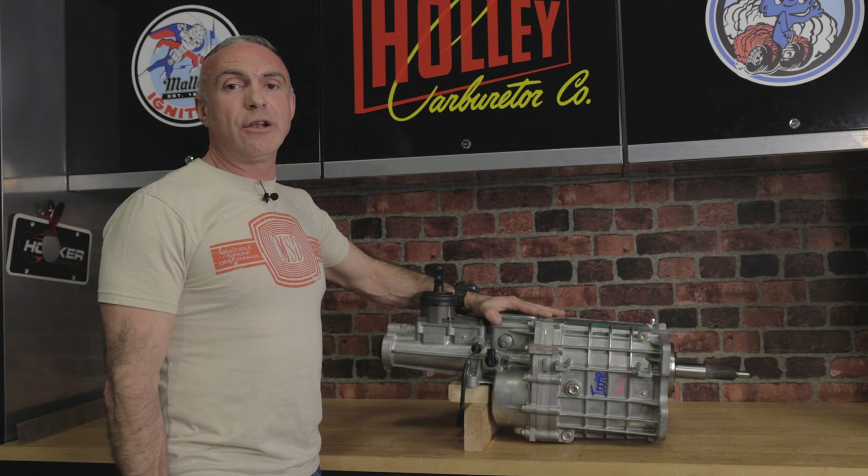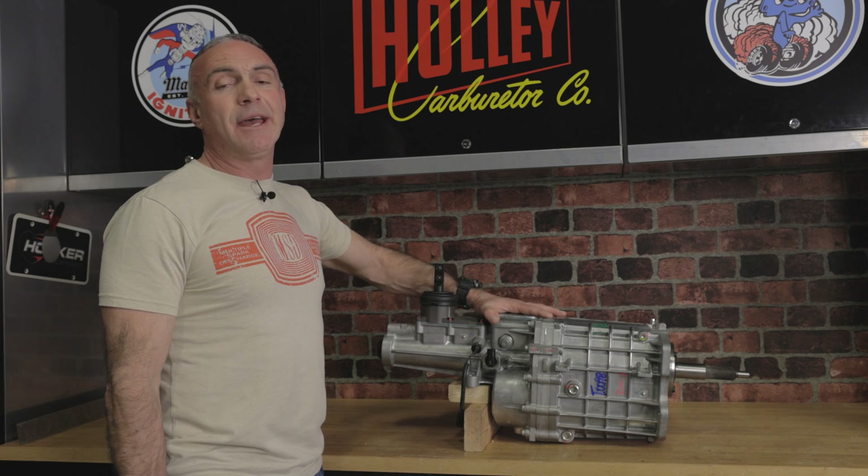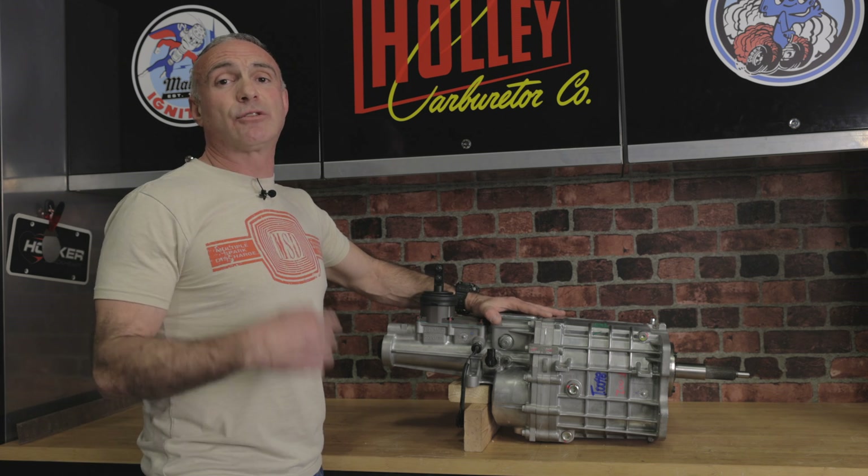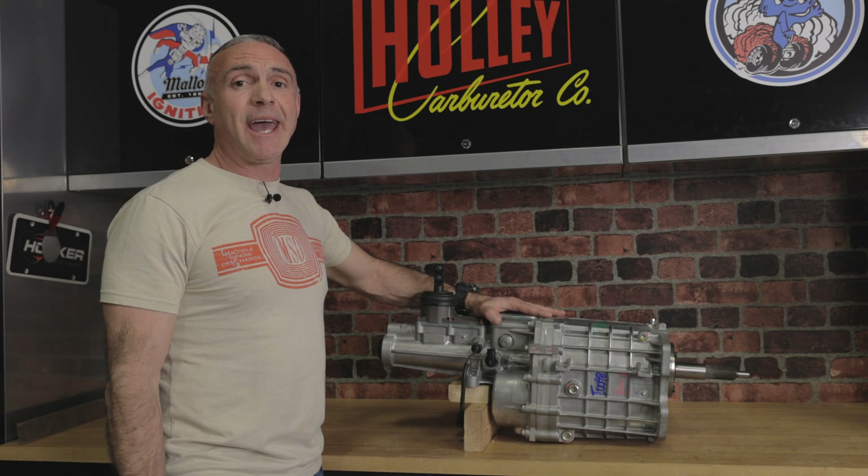Whether you're restoring or upgrading, the new TKX offers high RPM shifting paired with extreme durability. I can't wait to row the gears on one of these. Watch next time when we compare the TKX with a TKO and T56.